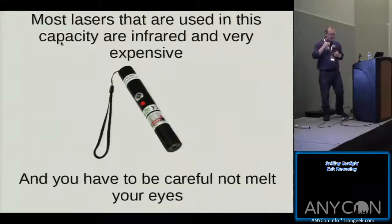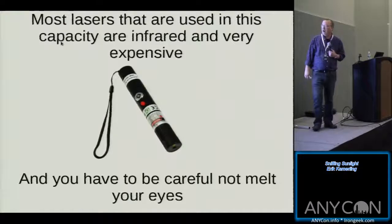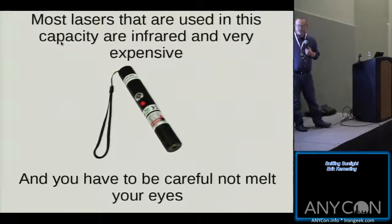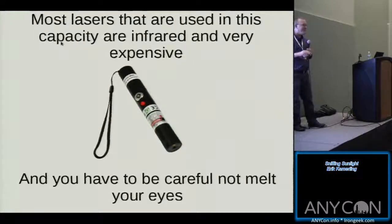Most lasers used in this capacity to spy on people remotely are infrared, so that the person being surveilled is totally unaware their windows are being hit by a laser. Now, you might ask: does this work? Yes, totally. I've spied on my own family 20 times using this stuff I've built. It completely works.